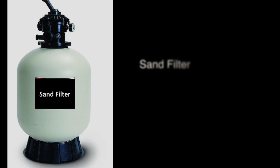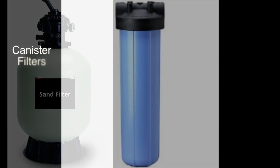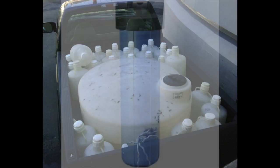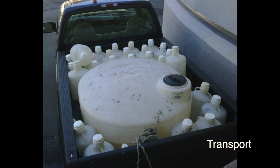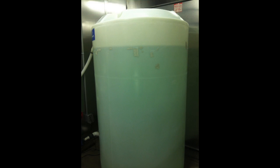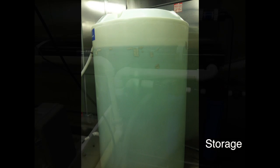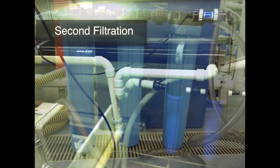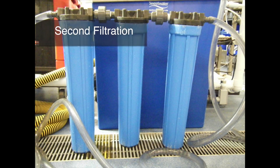Seawater should initially be filtered during collection. This can be accomplished with a sand filter or a number of canister filters. Water storage and transport can be done in large polyethylene tanks or in smaller carboys. Before using, seawater should undergo a second filtration by pumping water through a series of canister filters of decreasing filter size.